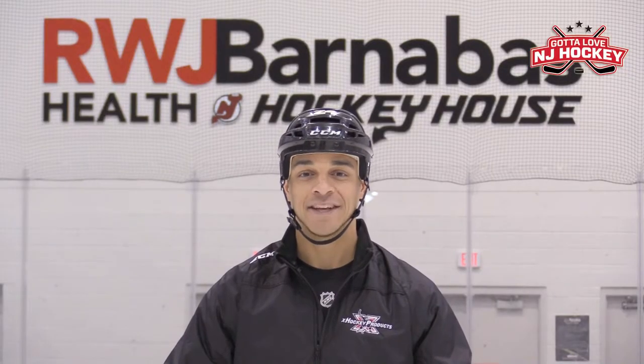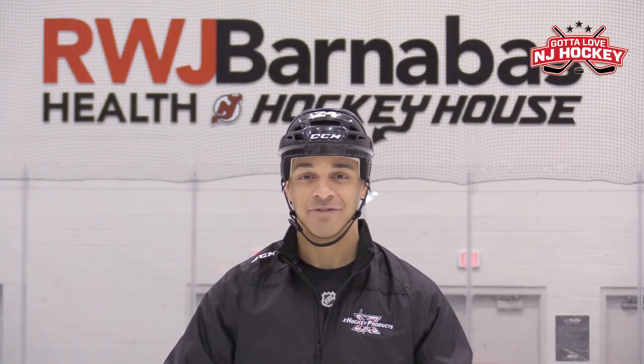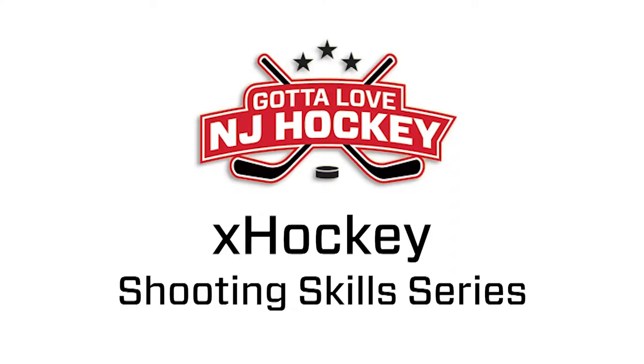Hi, I'm Bryce Salvador, former NHL defenseman and New Jersey Devils team captain. Welcome to the X-Hockey Shooting Series. During the course of several episodes, I'm going to share my experiences and thoughts on how to practice shooting to make your shot arsenal game ready. Joining me in the shooting series is coach Oktai Armagen from X-Hockey Products and X-Hockey Products Performance.